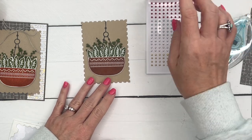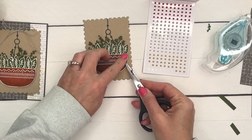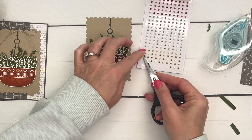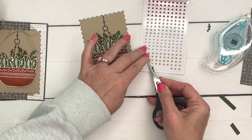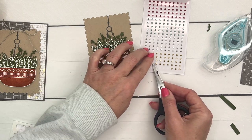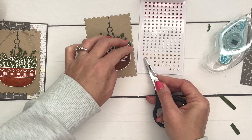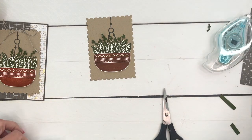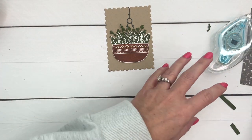Let's add some more interest. I'm going to take my gold pearls — these are the Festive Pearls that came out around Christmas, but just because it says 'festive' doesn't mean you can't use them all year long. These little tiny pearls are perfect for putting right across the top like this. I'm using the tip of my paper snips — you can also use your Take Your Pick tool. There's our cute little plant!